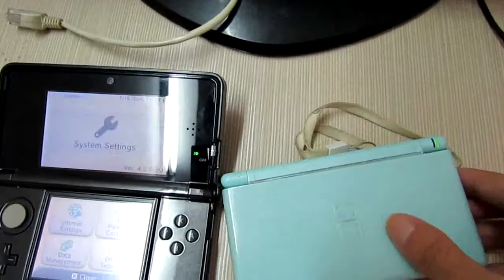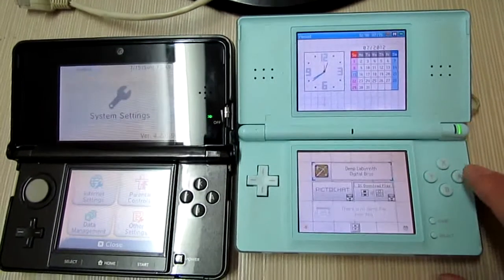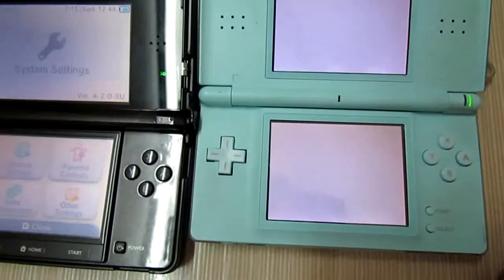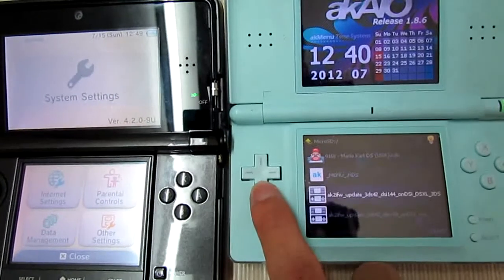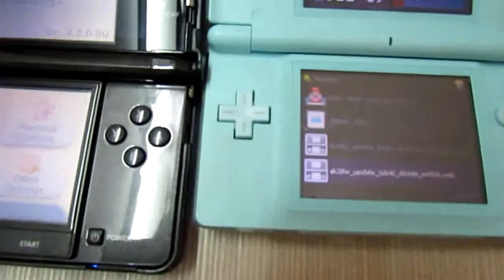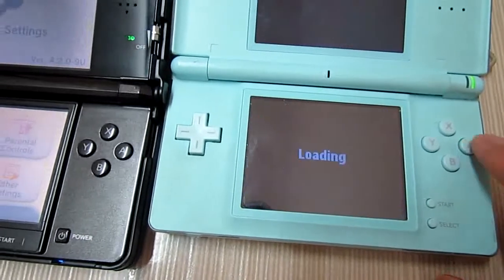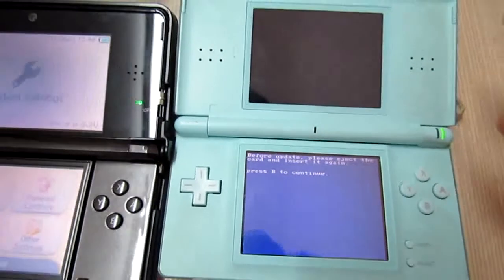Okay, continue. As you can see the game icon, press A. Now let's navigate and find the update page. This one — on DSL. Press A.